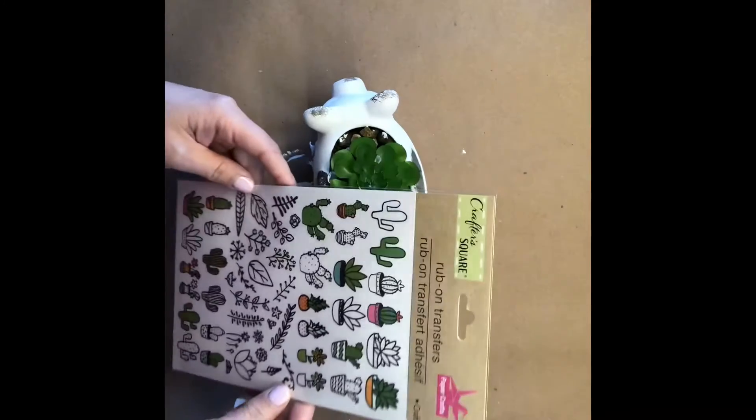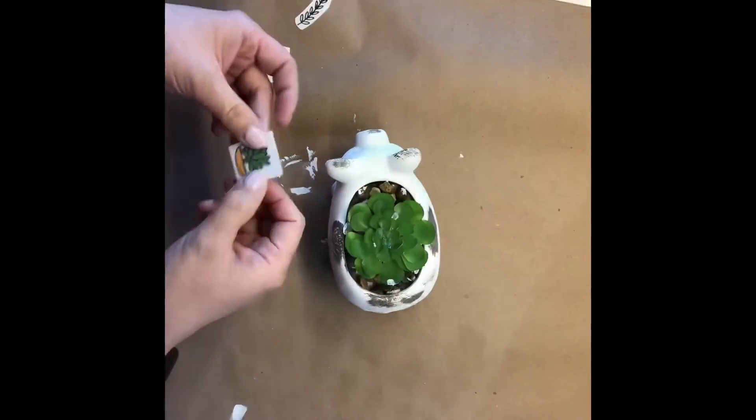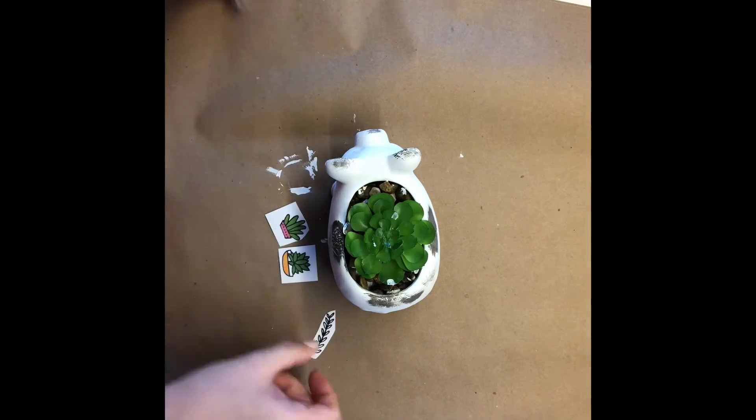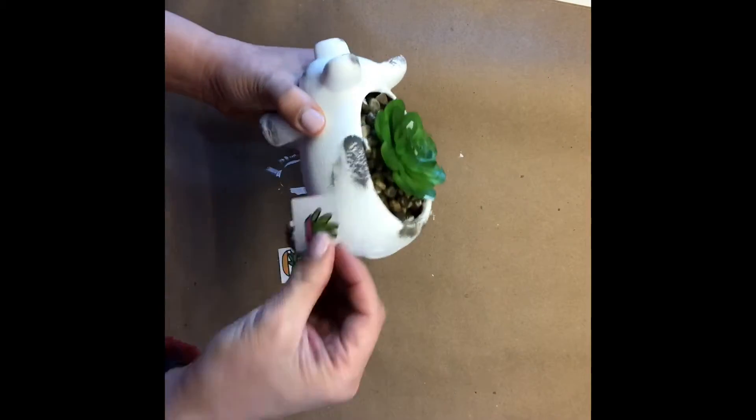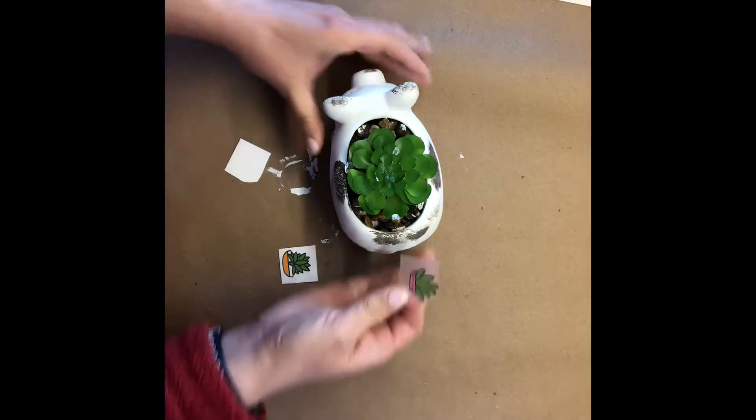I have some transfer stickers here — I have the succulent one. I love these transfer stickers, they stick on really nicely and you can't even tell it's a sticker. Just put it everywhere you like. Remember, less is more, and that's the motto I often go with.